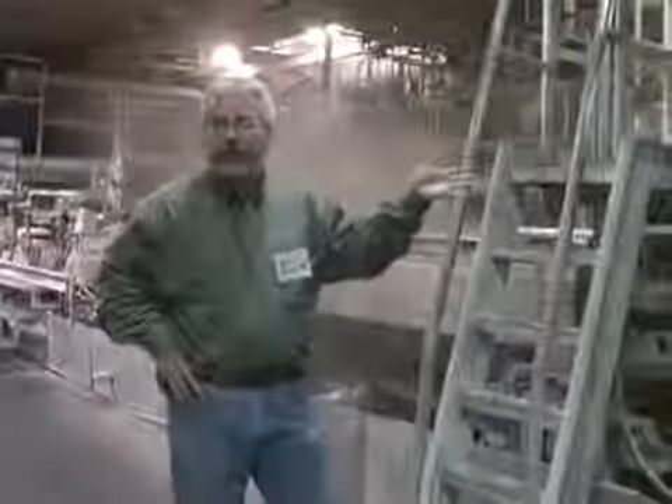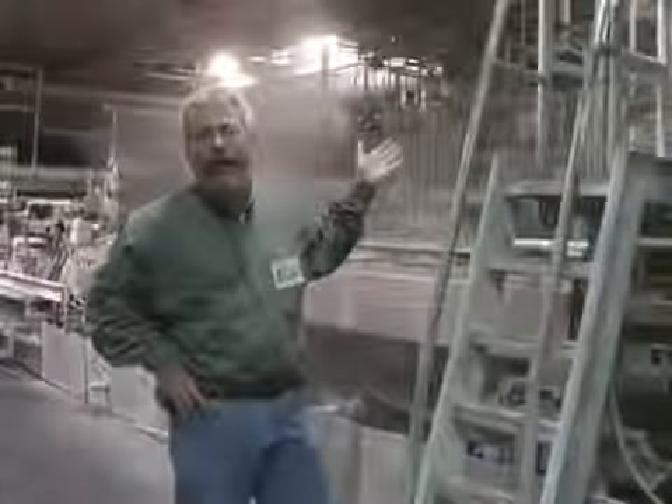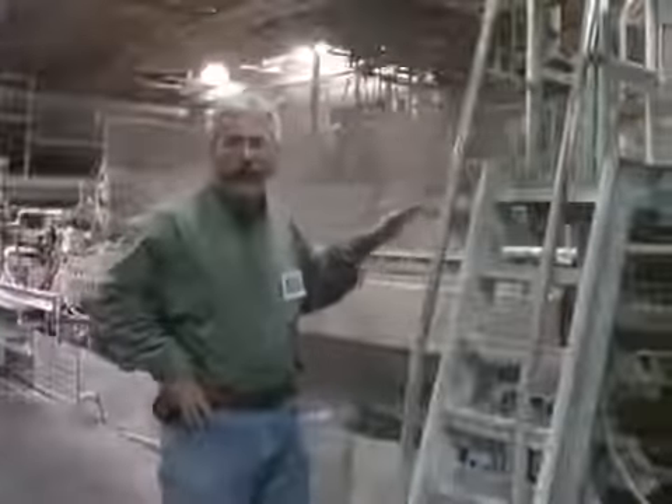I'm standing here by paper machine number four. You've just seen the pulp being processed and it's being fed into the wet end of the machine, where it will be laid out onto the wire of the machine. The paper pulp consists of about 98% water, and the idea of the wire is to remove the water rapidly from the paper fibers. You can see the water dripping out of the paper fiber now.